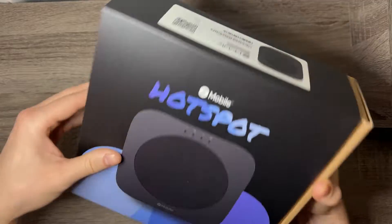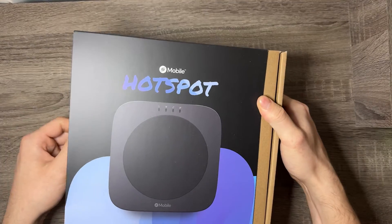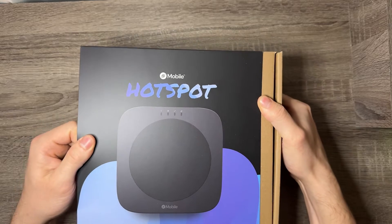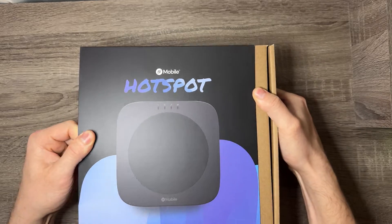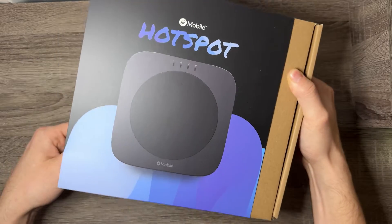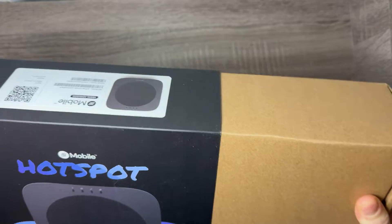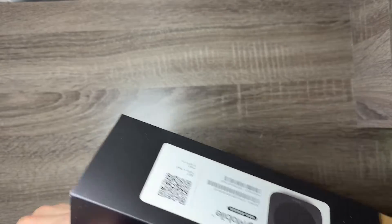There's nothing else on the box, just a little barcode. It does bother me a little bit that Helium has gone down this route and kind of abandoned their IoT side of things — they just went and launched a new hotspot again. Like, why couldn't they have just cared about IoT? But here we are.